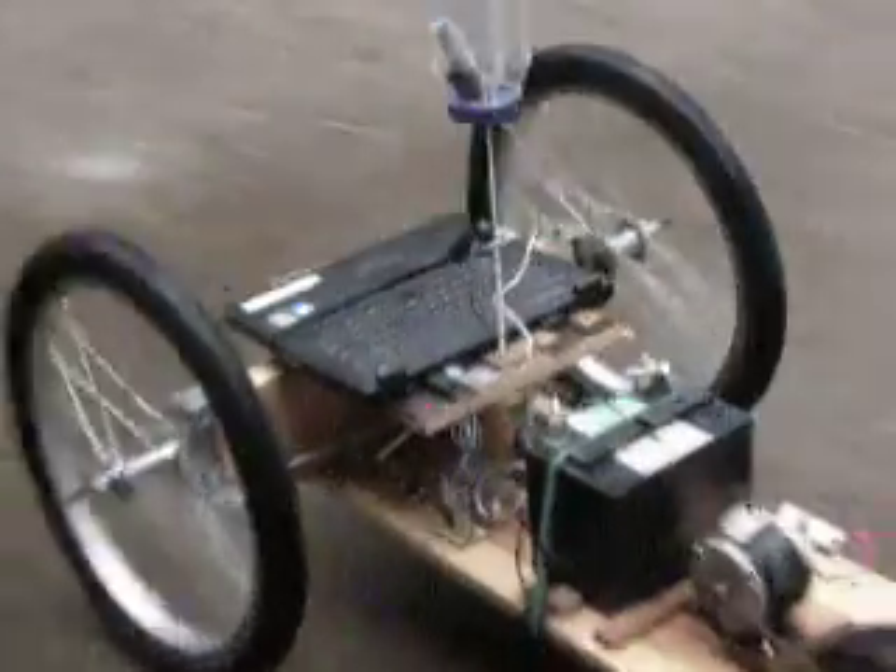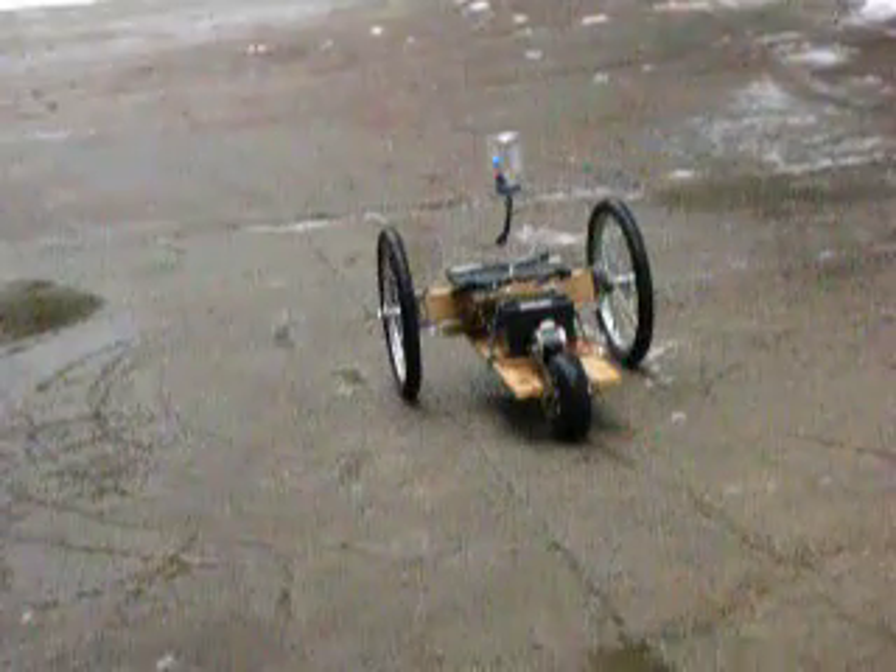As you can see it's just enough stopping power to slide the wheel.